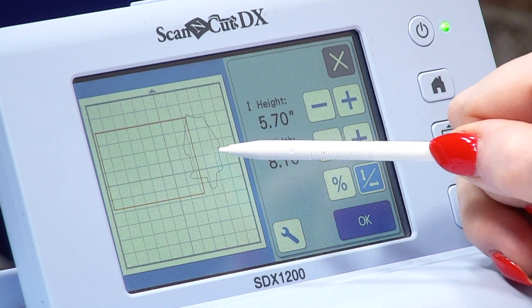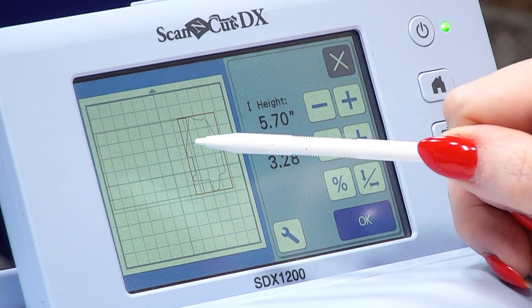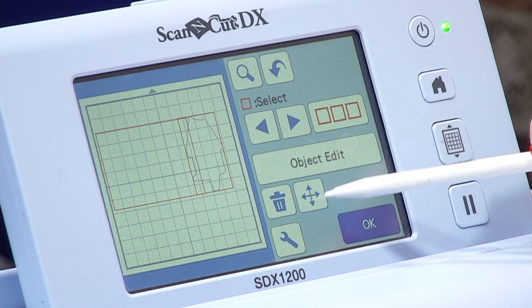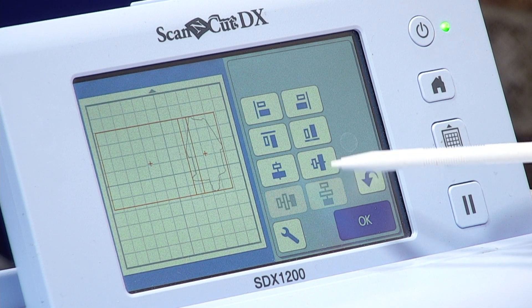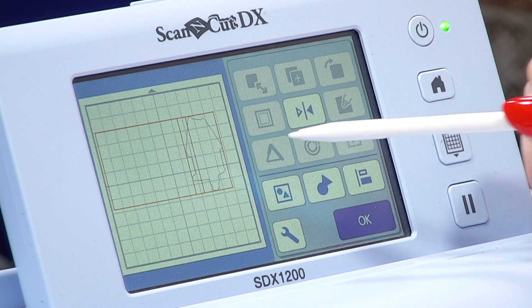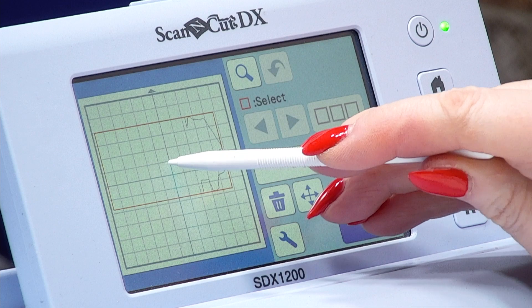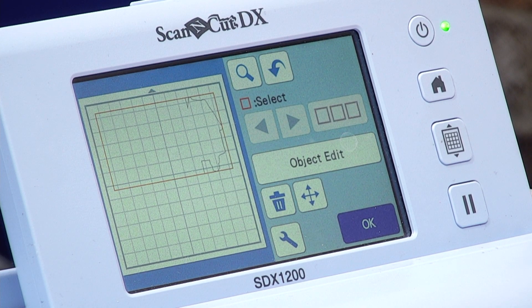We've now got it 8.1 and we're going to overlap these. I need to make sure they're aligned correctly. Going back into multiple select everything on the mat, press OK. Now we're going to go into our alignment function — this one here makes everything central. Now it's central, and I'm quite happy with that overlap. We can then go back into object edit and weld, which is here. I'm quite happy with that now and we can cut that card blank.